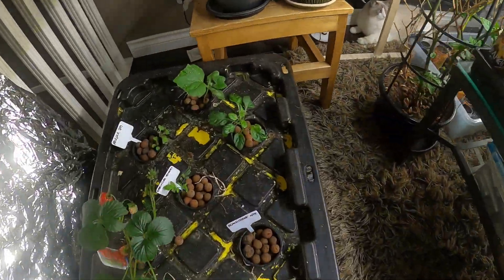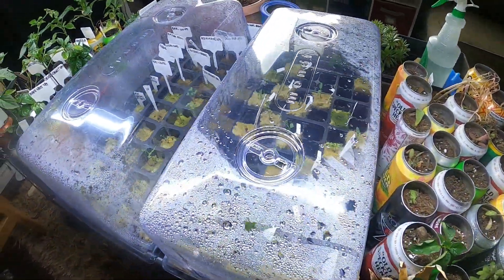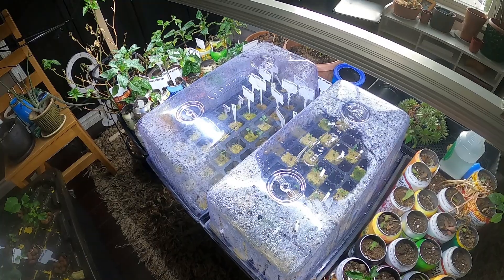So I'm going to grab definitely those two, and maybe something else to transplant out into those big pots. Okay, back down we go.